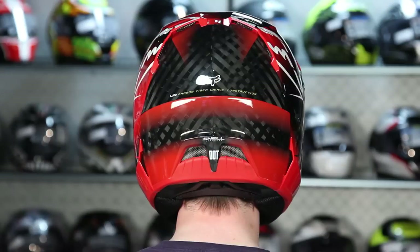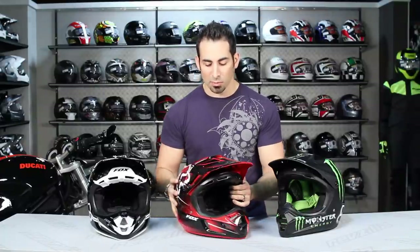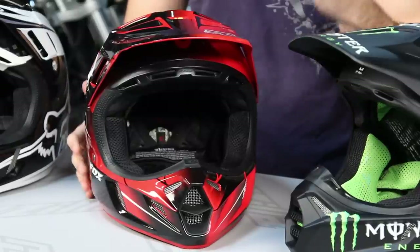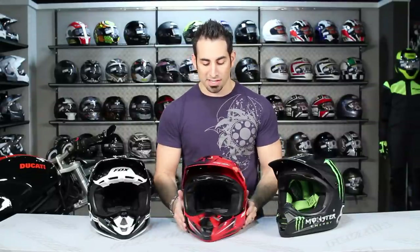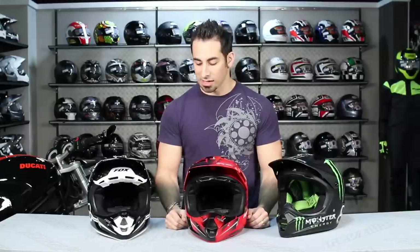What Fox has really done is completely redesigned this helmet from a fit, protection, feature, and ventilation standpoint. The goal with this helmet was to build something more exemplary of what a pro would expect — something that can really play in the same pool as the high-end Shoeis and high-end Arai. This product has been going through extensive testing, and you're currently seeing it worn by pros at the Supercross level.